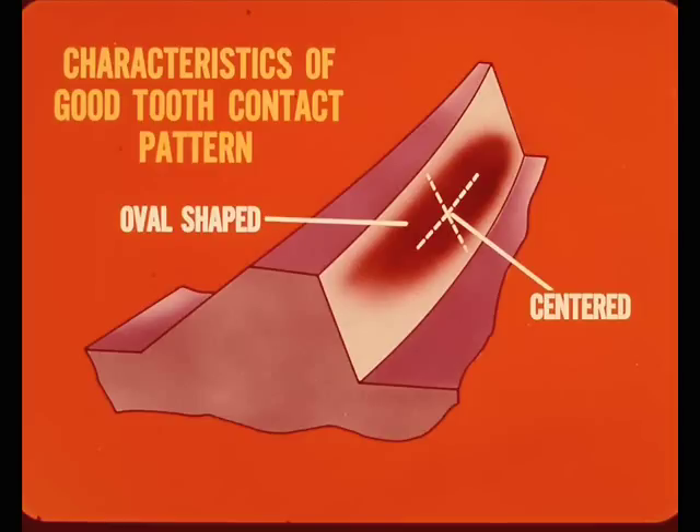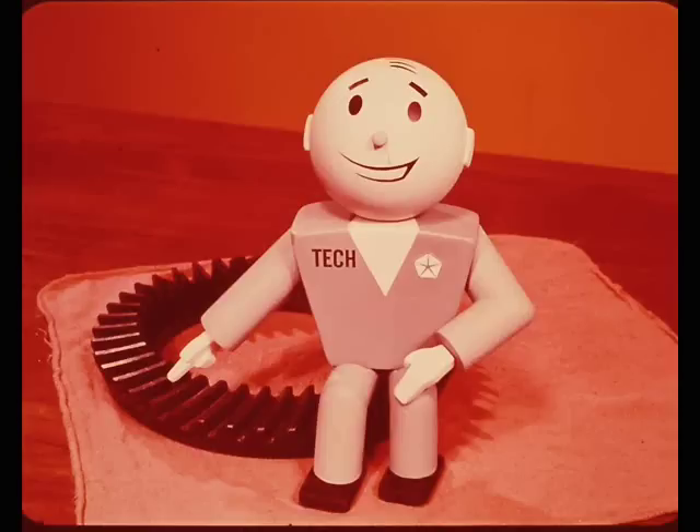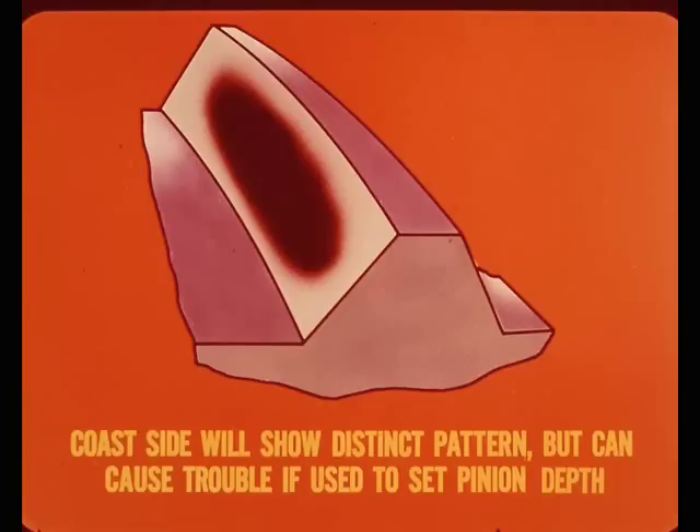Let's look at the characteristics of a good tooth contact pattern from a gear set that is meshing properly. The pattern should be oval shaped and near the center of the tooth, at least one half the length of the drive gear tooth, with a small area of non-contact at the top and at the root. Because of load effects, the pattern should slightly favor the toe on the drive side. The drive side of the gear tooth should always be used as the main indicator of proper gear tooth contact patterns, as changing loads affect it more than the coast side. As a result, the drive side is less tolerant of pattern errors. Although the coast side will also show a distinct pattern, it isn't as critical and can cause trouble if used to set pinion depth.